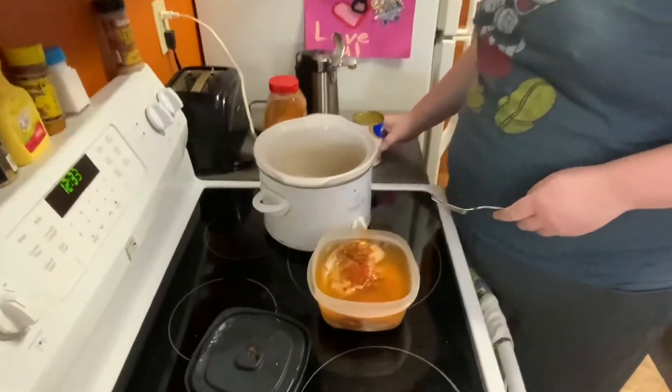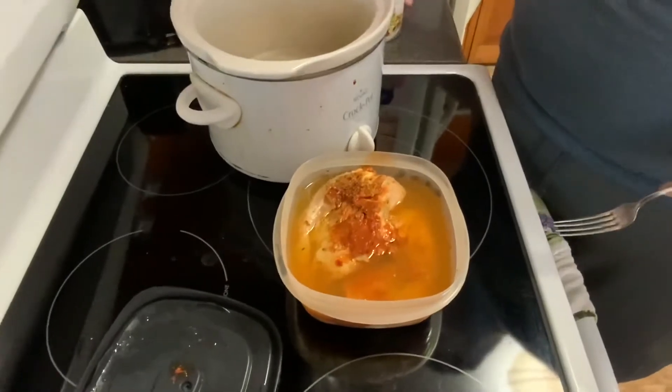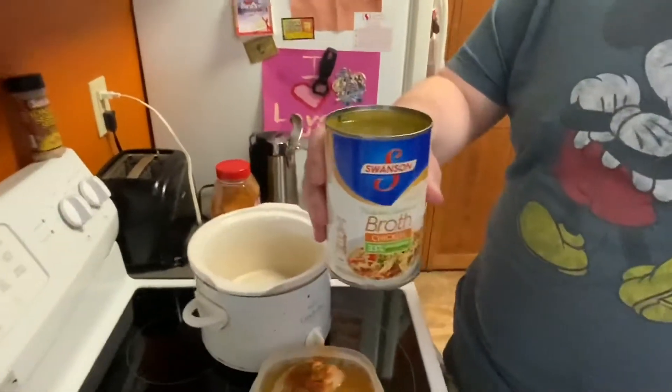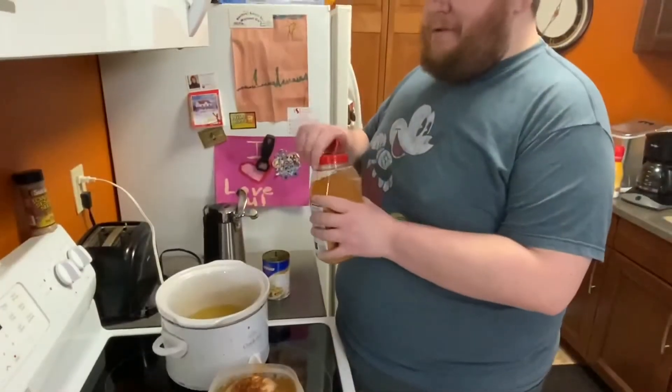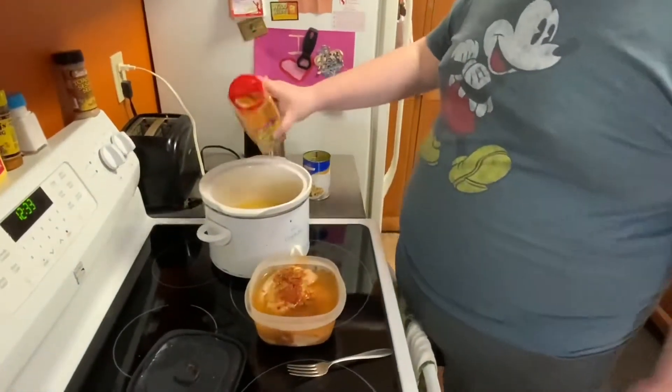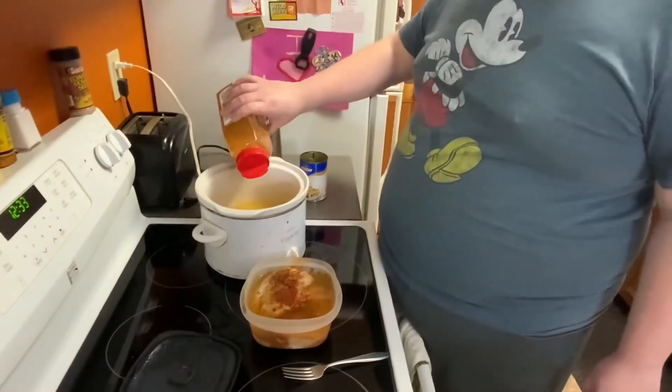First thing I'm gonna do — I have a slow cooker, or a crock pot if you like to call it. First thing I'm gonna do is pour some chicken broth. Then I'm gonna put some taco seasoning in there, a little bit, not too much.